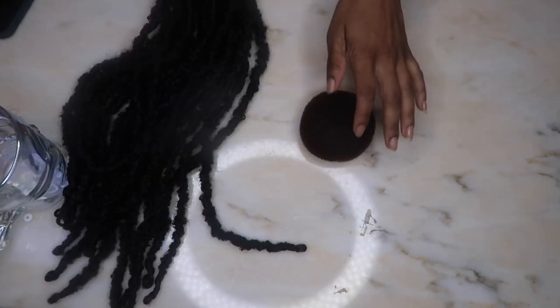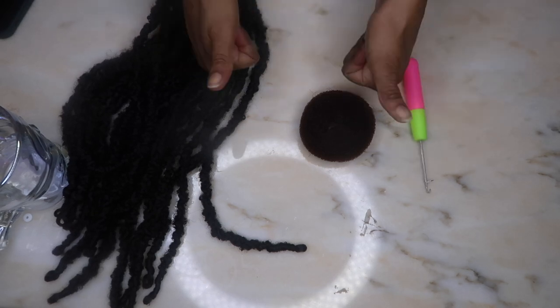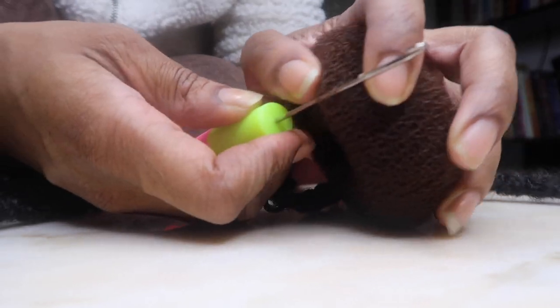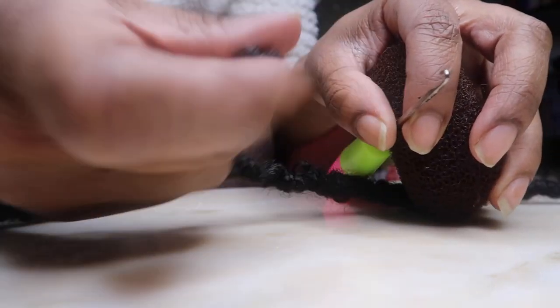To make this bun, all I used was three packs of the Butterfly Fold Lock in the color 1B to match my hair color, a bun maker, and a crochet hook. That's literally all that you need.